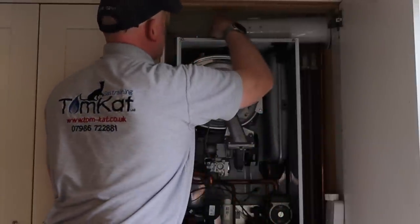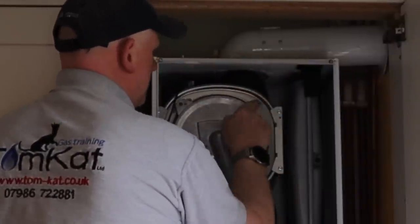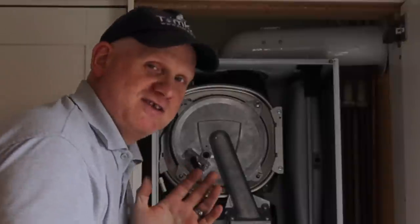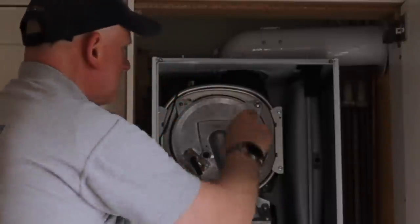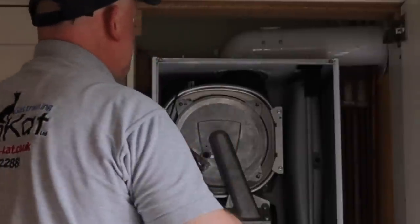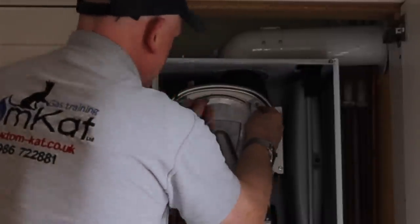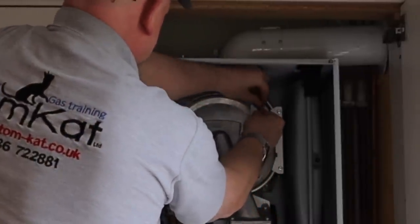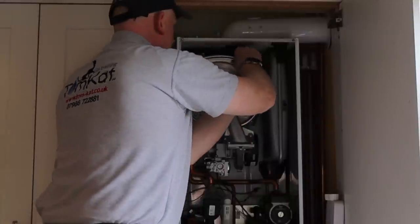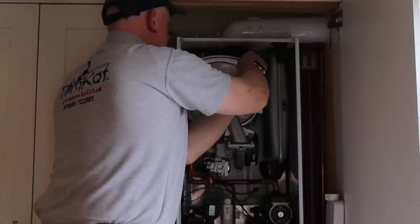Now I've replaced the four nylon nuts. The bracket for the silencer tube is important — put it on first before the nuts, because if you forget you'll have to undo everything again. You get five nuts in the Vaillant kit so you have a spare if you mess one up.